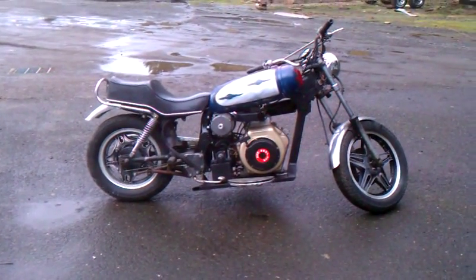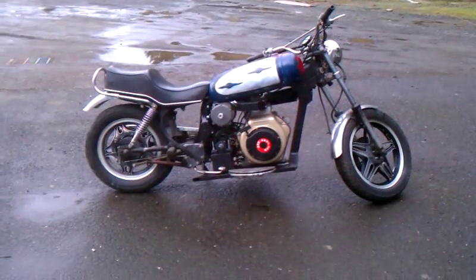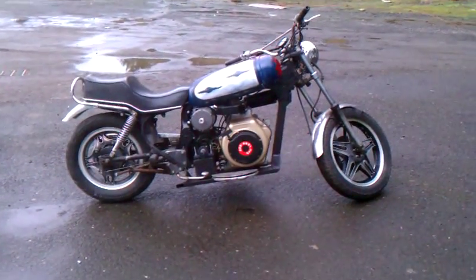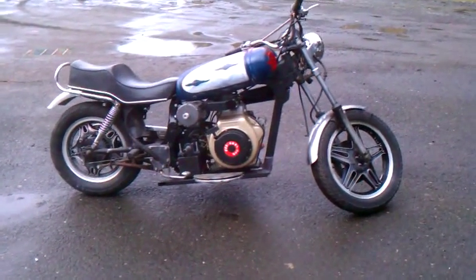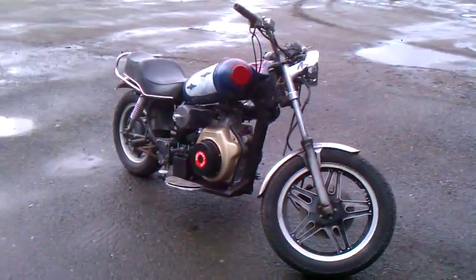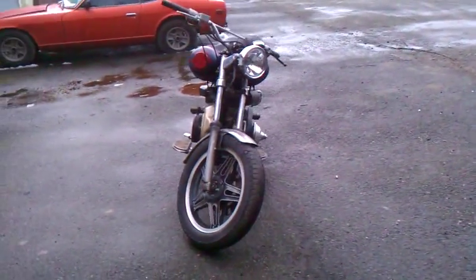There it is — the Gluppity Glup: a 420cc turbo diesel hybrid electric motorcycle. How's 150 miles a gallon sound? Based out of an '82 Honda CM450 chassis stretched six inches in the spine.